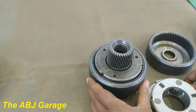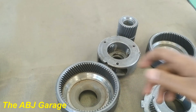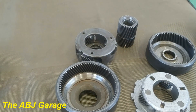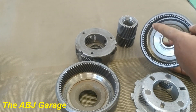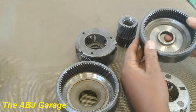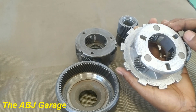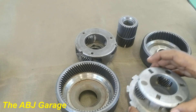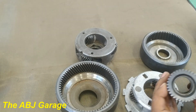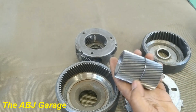Here we have two planetary gear sets with components disassembled. When you look at the components, we have the ring gear, which is the outer gear where we have teeth on the inside. Here is the ring gear. We have the planet pinions — these are the planet pinions. And here we have the carrier — this is a planet carrier. And in the middle we have the sun gear.